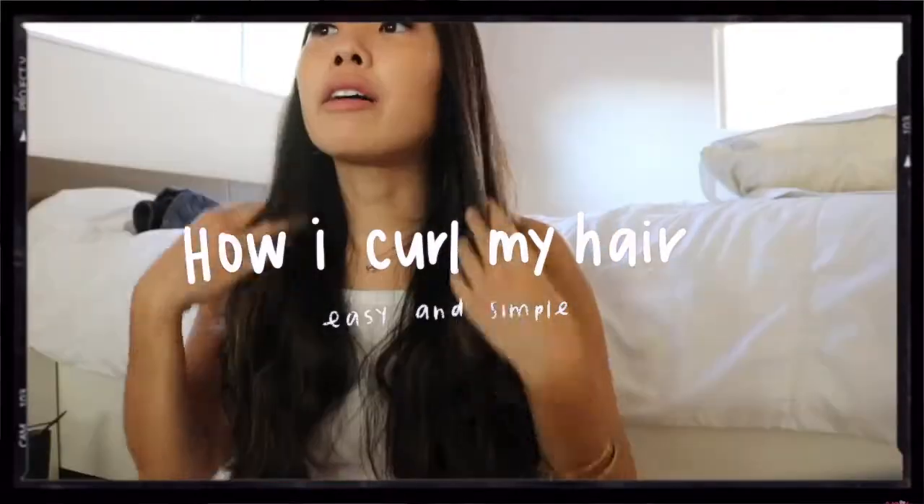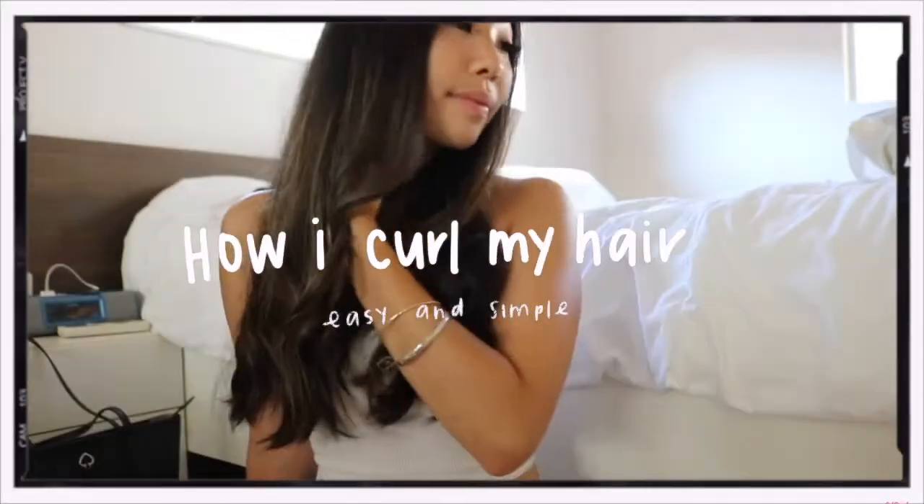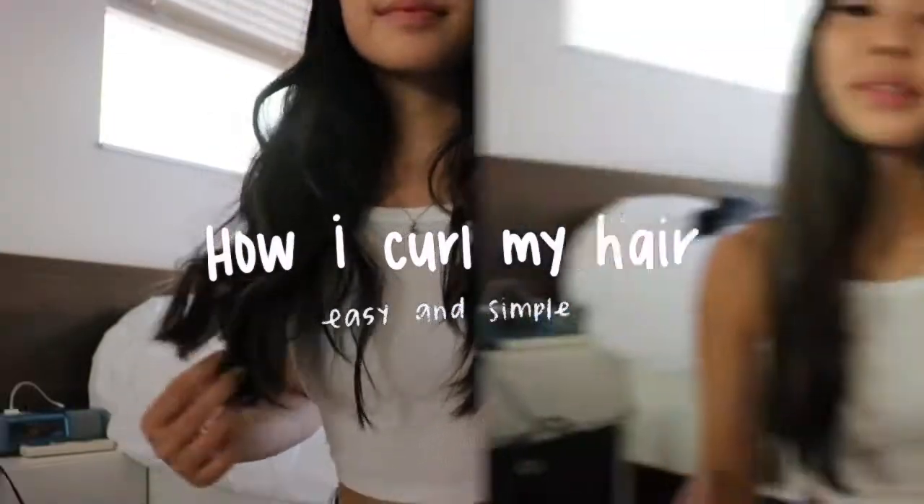Hi guys, it's Kasey. Welcome back to my channel. So today I'm going to show you guys how I curl my hair and the products that I use. So let's get started.